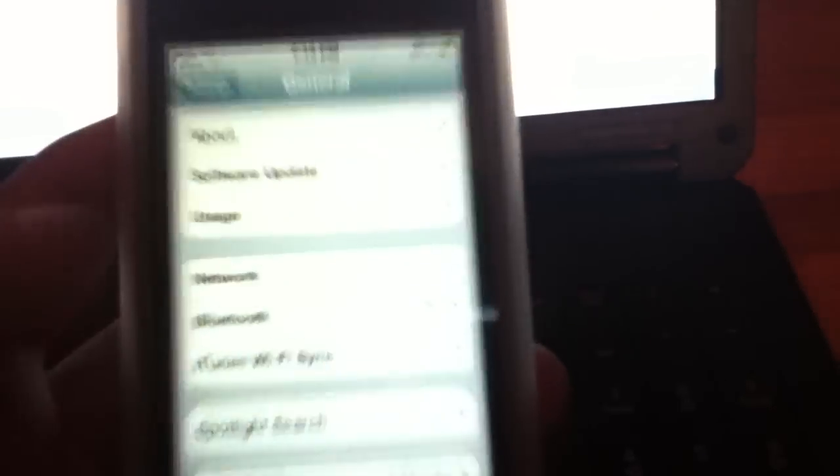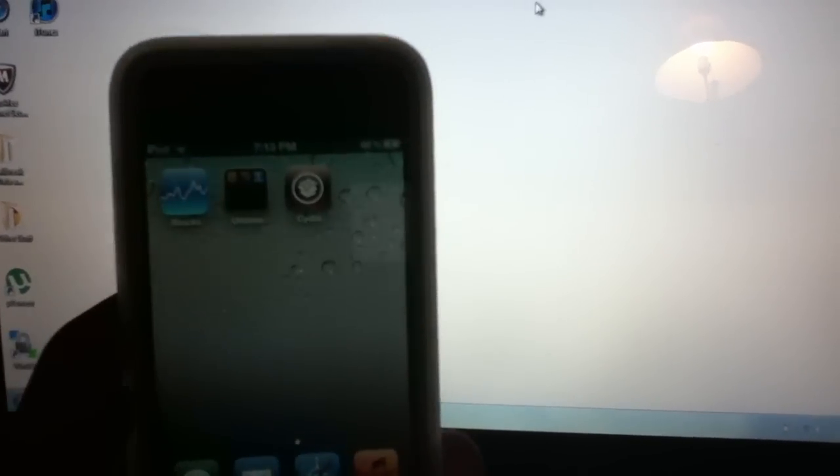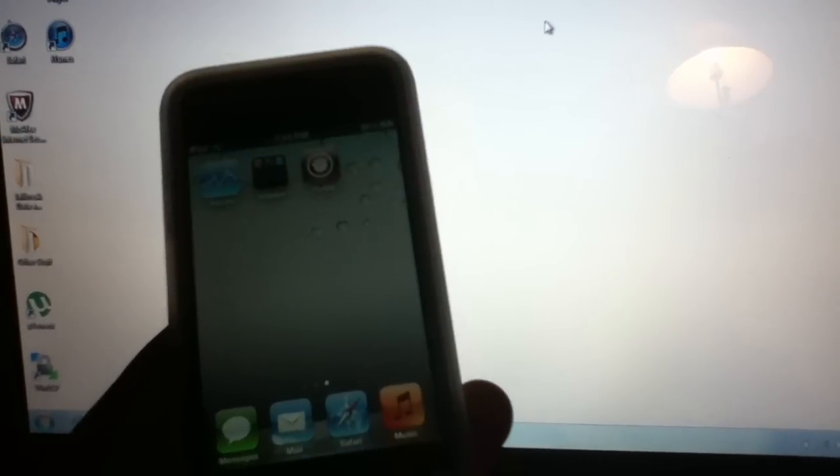So there you go — 5.0 firmware, jailbroken. There will be an untethered jailbreak very soon, so just sit tight if you're waiting for that. I'll have you covered with the untethered jailbreak whenever it comes out. Thanks for watching. I'll see you guys in the next video. Don't forget to rate, comment, and subscribe. Peace.